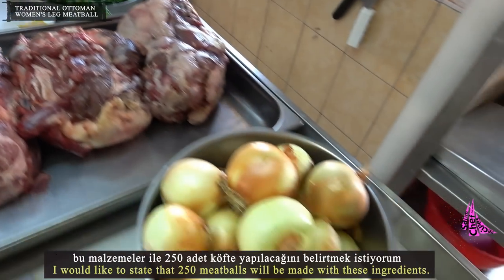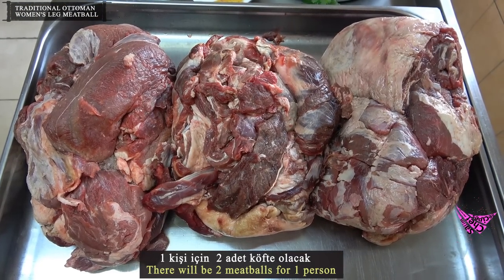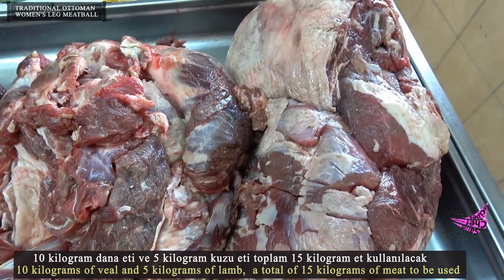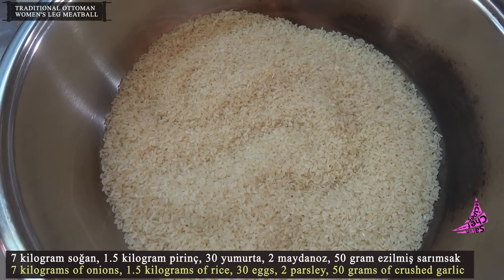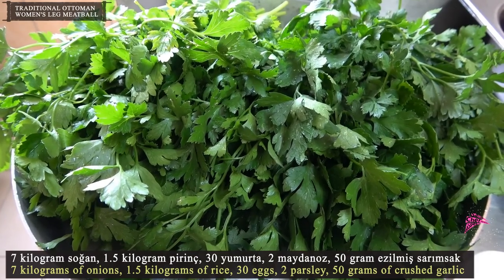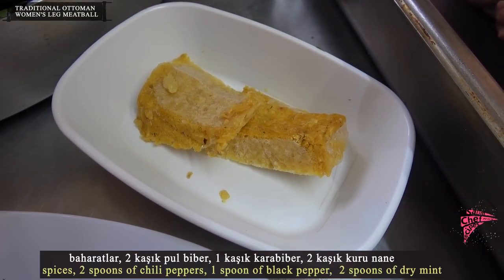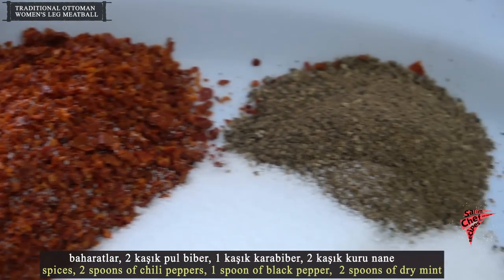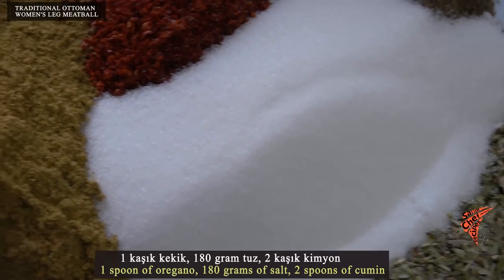The ingredients to make these meatballs: 250 meatballs will be made with these ingredients, with two meatballs per person. 10 kilograms of veal and 5 kilograms of lamb, 7 kilograms of onions, 1.5 kilograms of rice, 30 eggs, 2 bunches of parsley, 50 grams of crushed garlic. Spices: 2 spoons of chili pepper, 1 spoon of black pepper, 2 spoons of dry mint, 1 spoon of oregano.